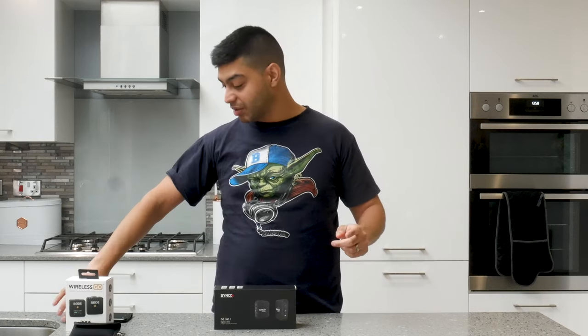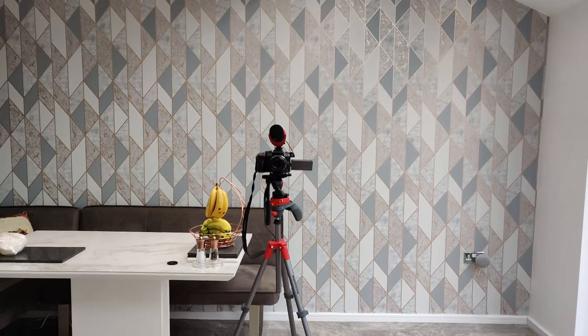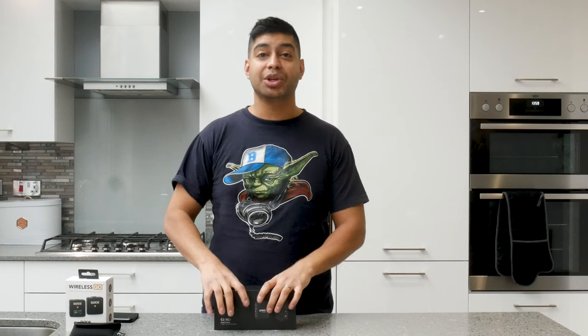I'm actually recording right now using the Shotgun mic which is on my SLR camera, which you can just see here. As you can see, it's got the Shotgun mic on it there. Now, one thing quite a few people have said is because I'm shooting in here, which is my kitchen, it's got quite a lot of reverb — the videos that I've produced — because I've got a lot of hard surfaces in here, tile floors and all that kind of stuff.